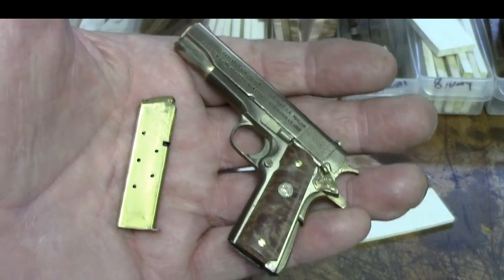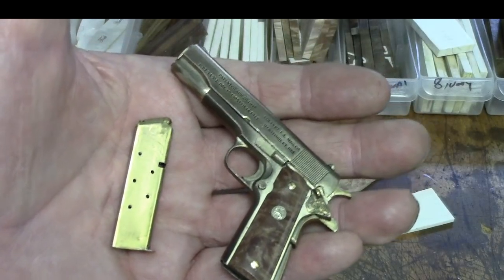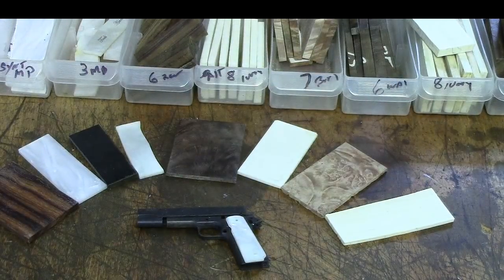Hello, Paul Hamler here. Welcome back to Paul Hamler's YouTube channel. Today we're going to do a little video I titled the Five S's, standing for saws, sparks, sawdust, scrapers, and shavings. We'll try to get them all in there.